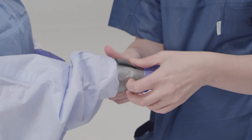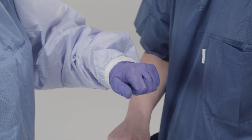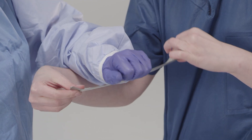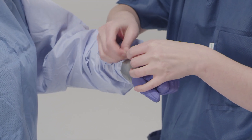If taping is used, a tab should be created by folding the tape over at the end. This tab will help facilitate easy removal during the doffing process. Care must be taken to remove tape gently. Experience from some facilities suggests that taping may increase risk by making the doffing process more difficult.